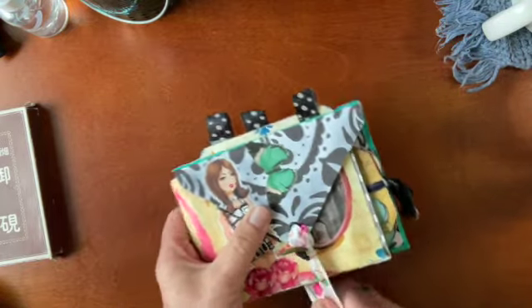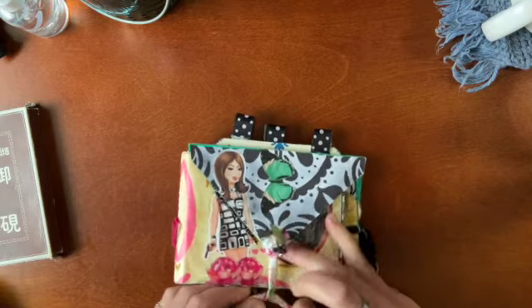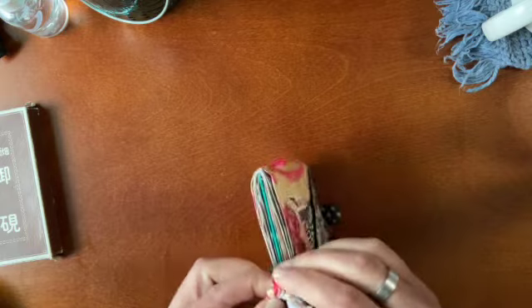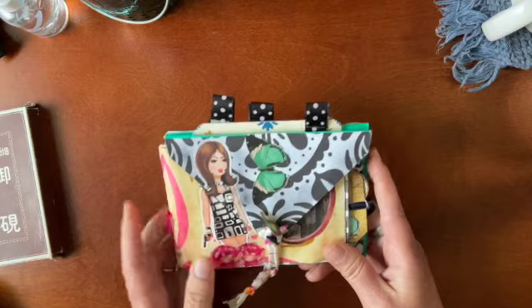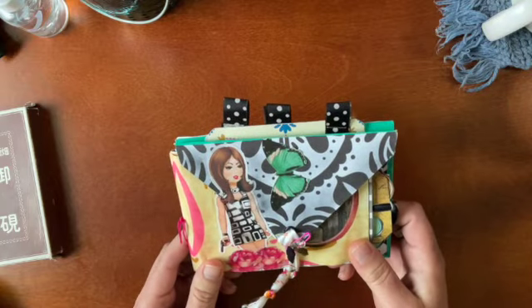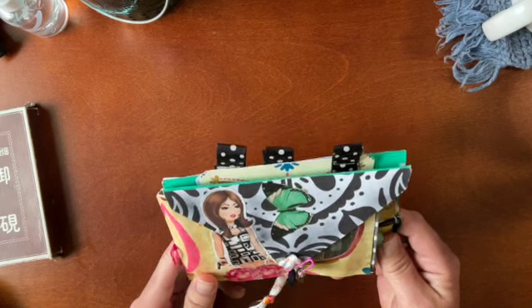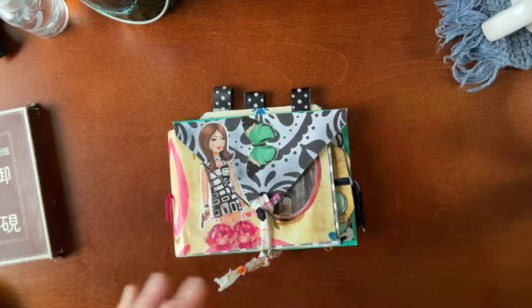So that's it guys — for my first process video I hope you enjoyed it. Thank you for sticking around this long. Bev, I hope you love this — I'll be sending it out to you shortly. Thank you to Louisa Heinzel for her wonderful pocket journal inspiration. Thanks again for watching — love you guys and I'll see you in the next one. Bye!